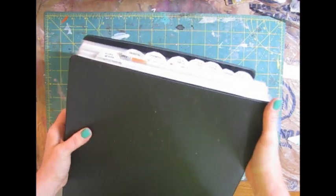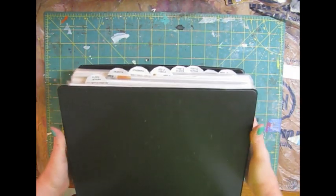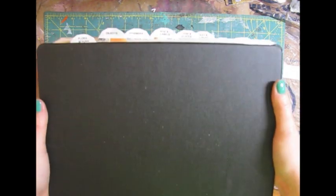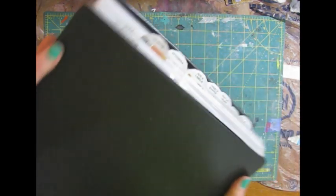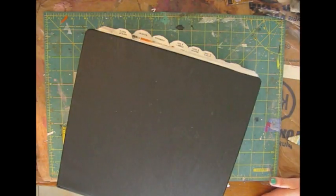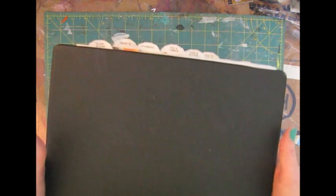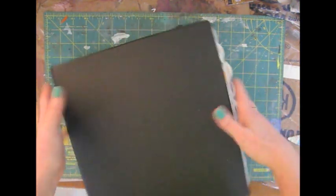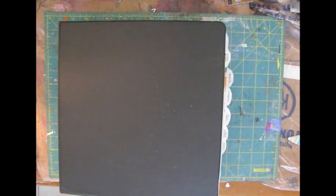I divided up my images into categories. They're just some categories that I frequently use.